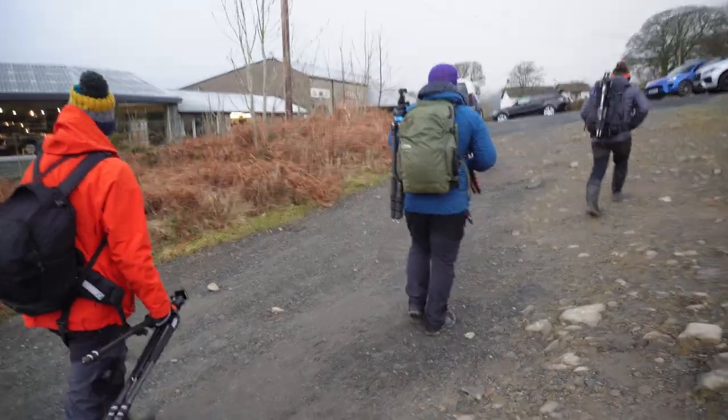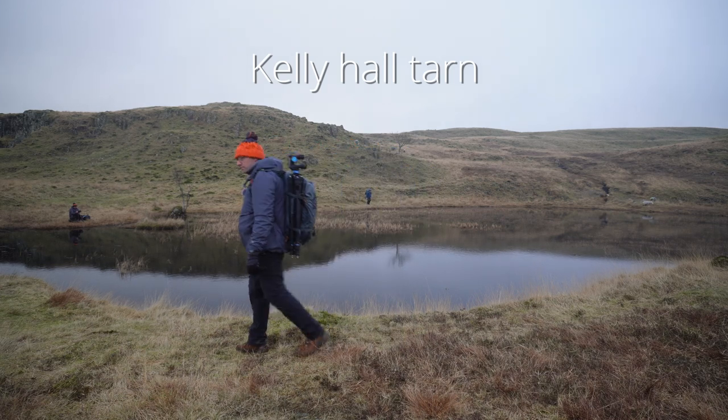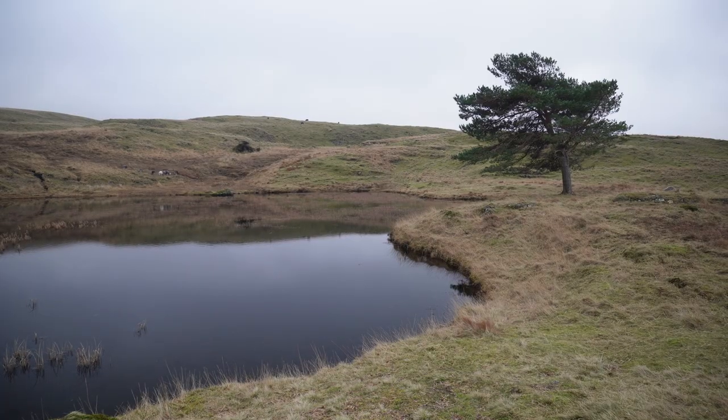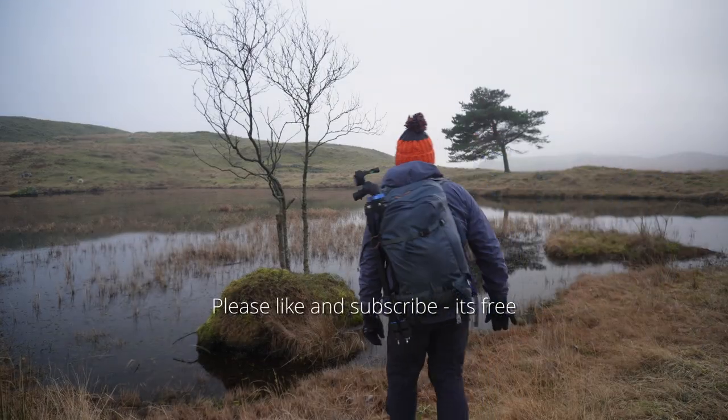I've got to walk around the lake or come halfway around the lake. This tree is so interesting with that reflection and these reeds — it looks bloody lovely. We just need that extra bit I think, but I'm still going to try and get this image as it is and then we'll try and work it.